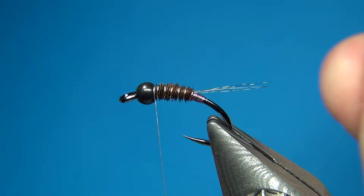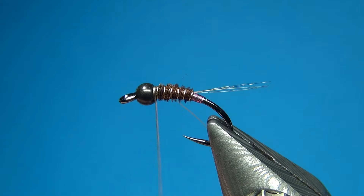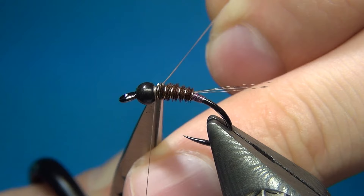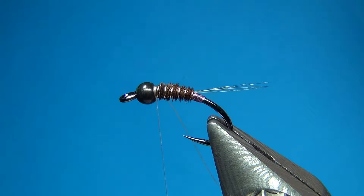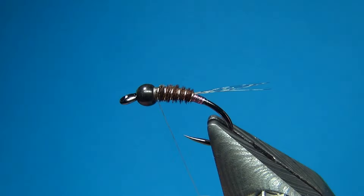Then I am going to change thread. Here I am going with the Nanosilk from Sempfly, this one in the color beige and it is 18-aught — so even smaller than the 12-aught. I am just used to finishing off my flies with this really thin thread, but you could also just keep the 12-aught in white. I just prefer the beige one to the white one. So tie down the other thread and cut everything away.